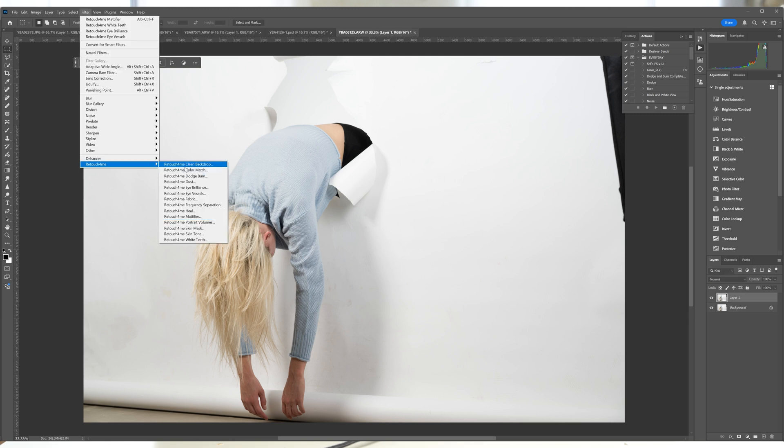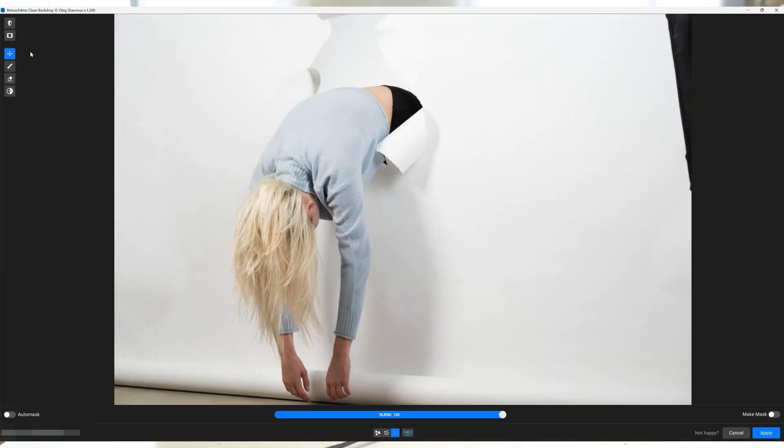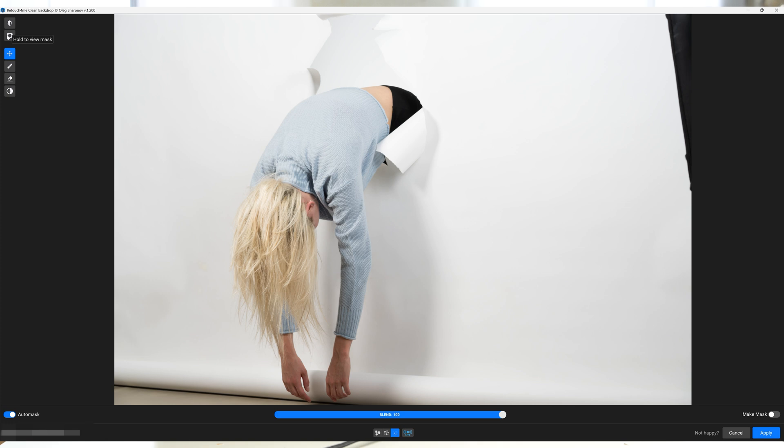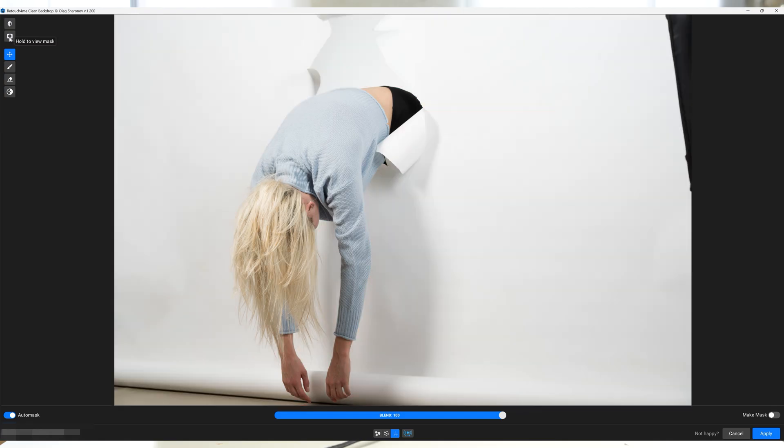Retouch For Me Clean Backdrop is maybe my third favorite plugin. It automatically removes wrinkles, spots, and dirt from your background. Having a dirty background is really distracting as the eye goes right to it and ignores the subject. It's a huge time saver for studio photographers working with backdrops, canvases, or product photographers. If you use this tool, it's important to protect the subject from the modifications by pressing the auto-mask button at the bottom left of the screen. To view the mask, click the rectangle button at the top of your screen.